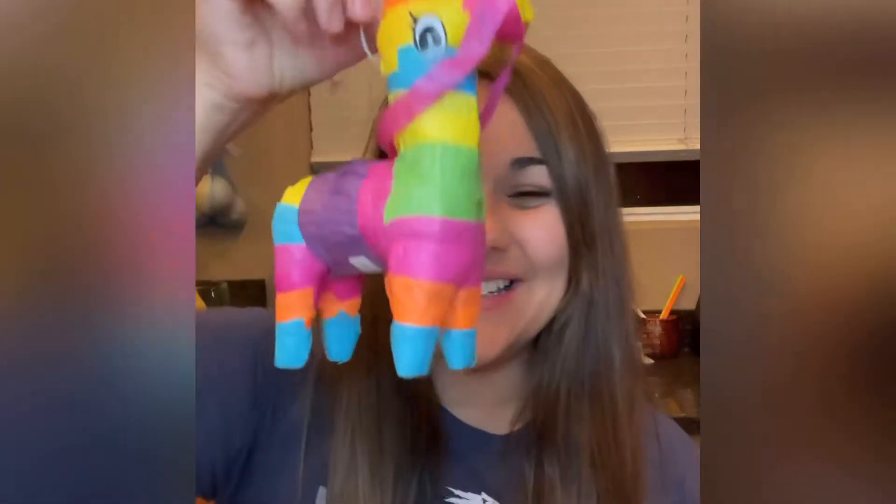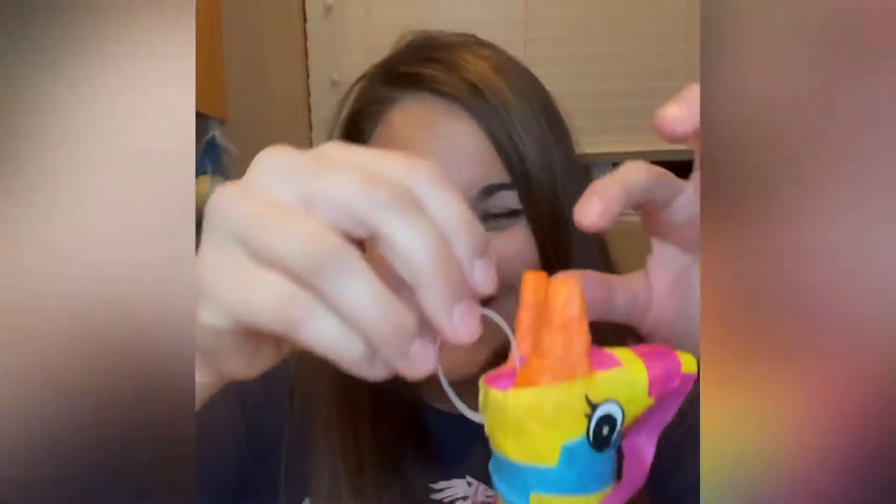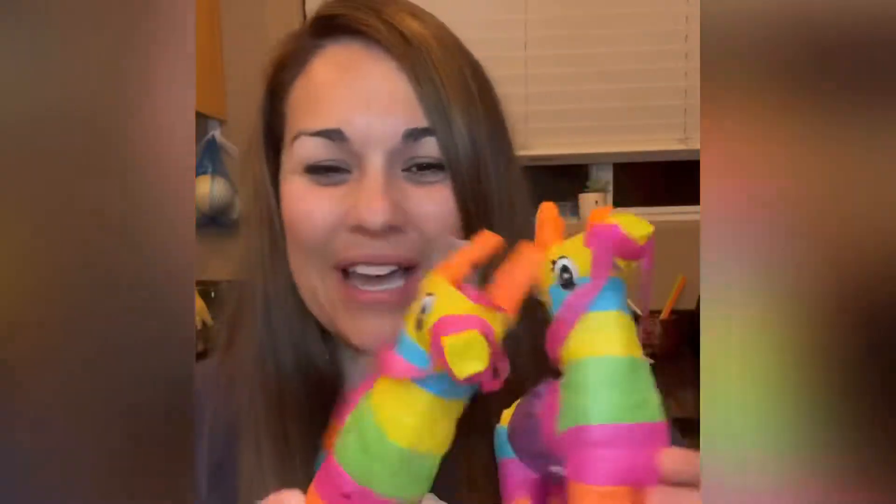Oh wait, there's another one. Let's go check it out — it's a box. Let's see what's inside. Oh! Look at this! They're cute little tiny piñatas. Look at these piñatas!